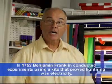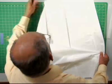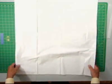Thanks to Ben Franklin, the classic diamond kite is the most recognized kite in the world. It's easy to make and fun to fly. So let's get started. I'm going to use a plastic garbage bag to make the diamond kite.